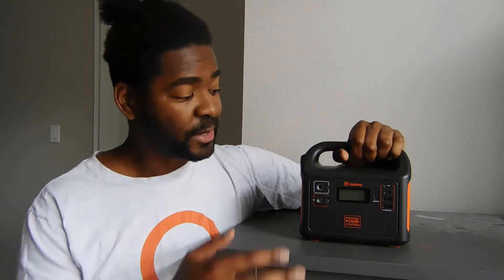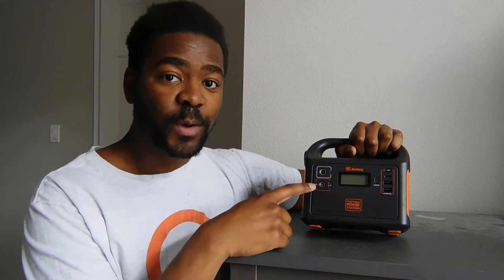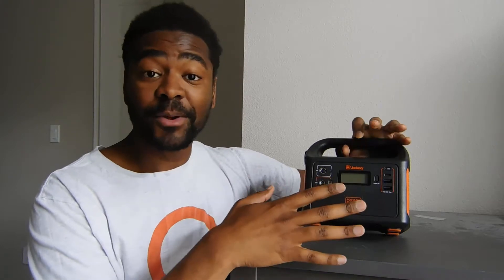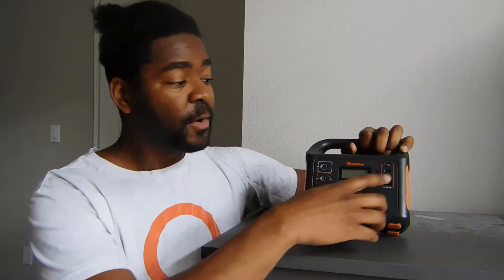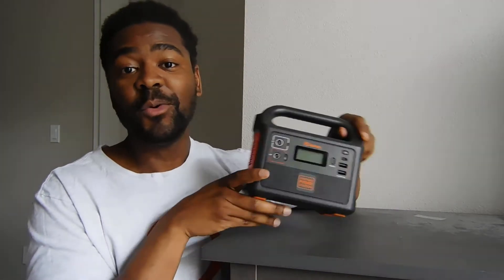Today we're going to undertake a couple of different tests. We're going to look at a capacity test to see if we can pull full capacity out of this solar generator. We're going to look at the 12 volt output to make sure we're getting a regulated 12 volt output that will keep a steady voltage throughout the battery drain lifetime. We're going to look at the USB outlets and the inverter — exactly what we can do with this Jackery 160. Again the smallest in the Jackery lineup, but for the price I really think it's worth it.